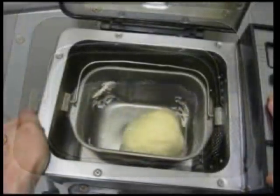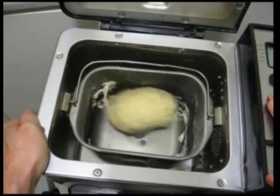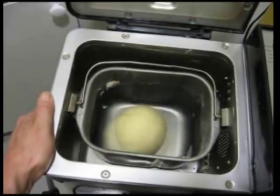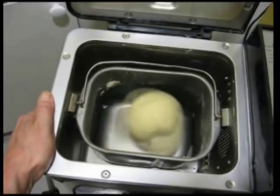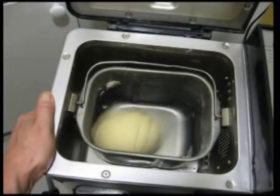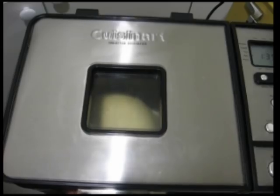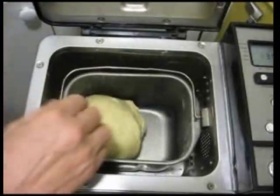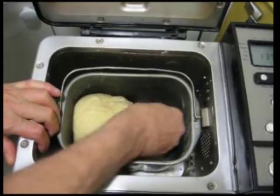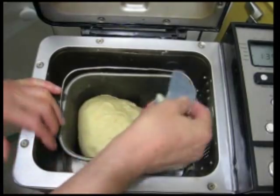Right now all the ingredients are being mixed together. This is at a later stage. The whole process takes about three hours. In the middle of the process, the machine tells us to remove the kneading paddle — that's what I'm doing right now.